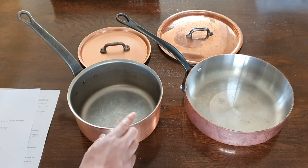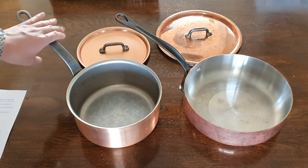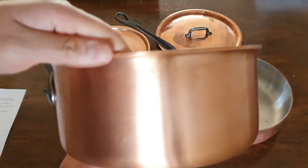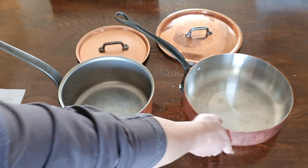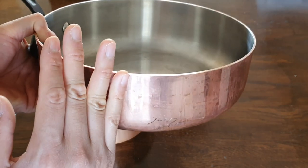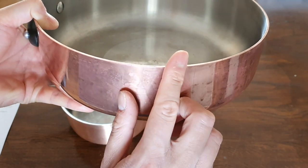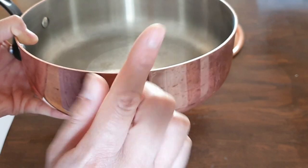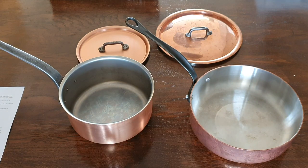Next, the lips and edge of the pan — this is where I give the win to Falk. The Falk actually has a lip, which makes it easier to pour and also makes the pan look better. That lip comes with all Falk pans. The Mauviel has no lip — the edge is just straight-sided, and one disadvantage is that the edge on the outside is very sharp and you can literally cut yourself. So for the lip and edge, the winner is Falk.